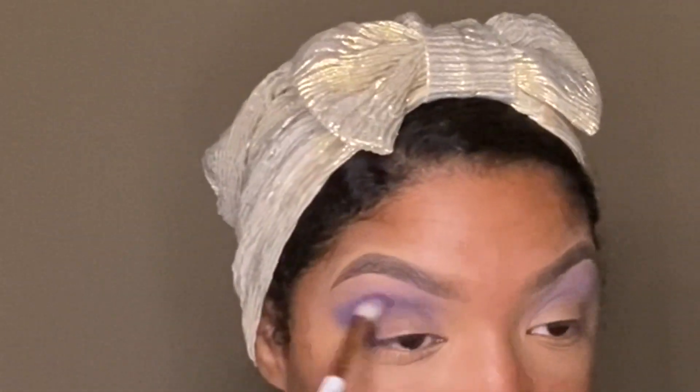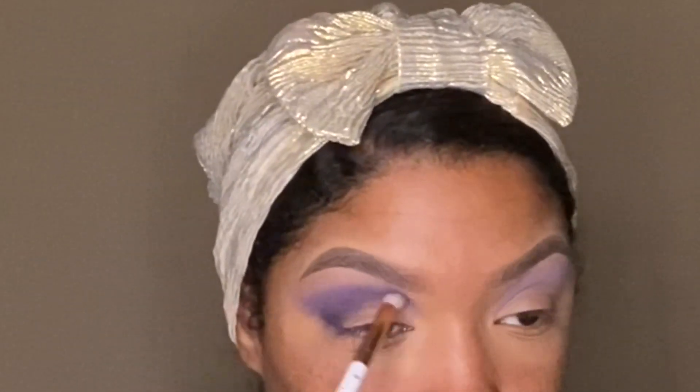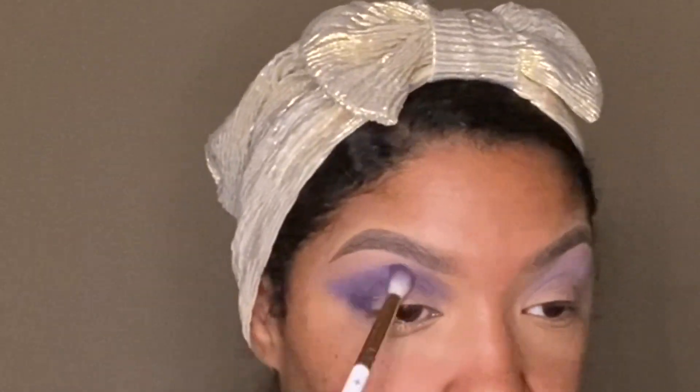Next is shade number 3, and it's the deep matte purple. I'm going to be using that directly in the crease and to kind of carve out my eye shape.